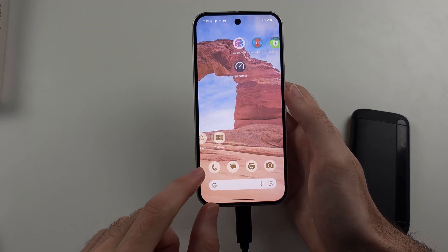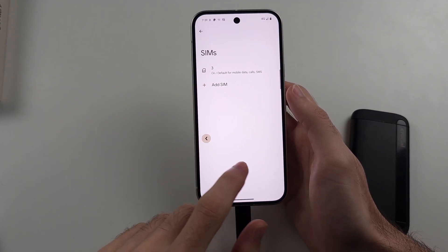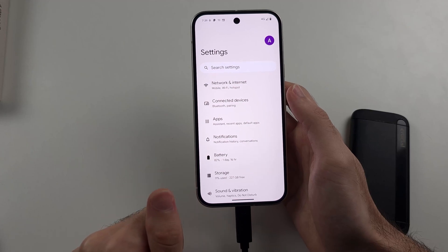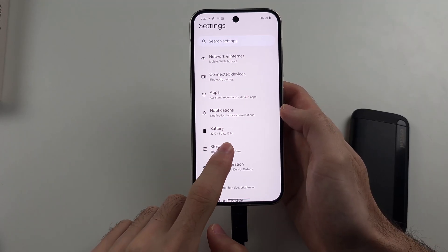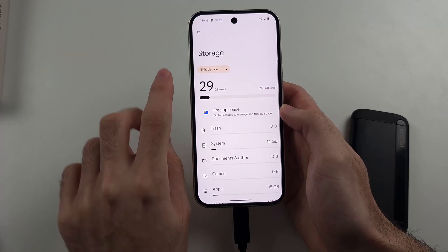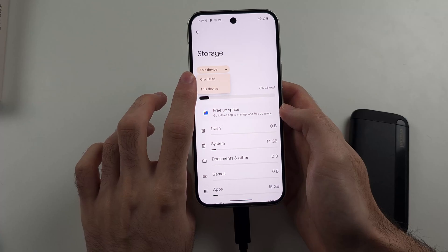then what we need to do is open up the Settings, and then from our homepage settings, we're going to look for the Storage option, and then you're going to tap on this device, and you should see your external storage right here.